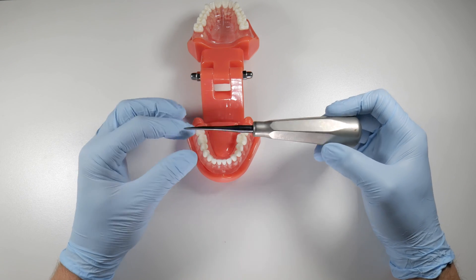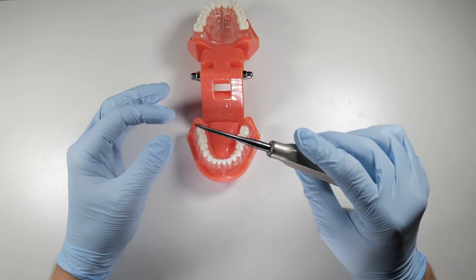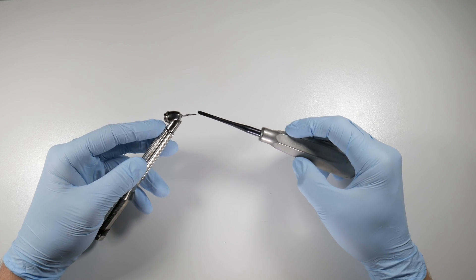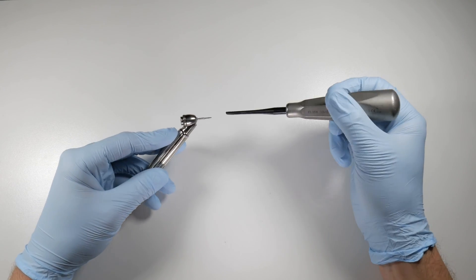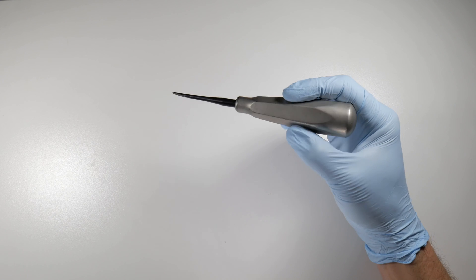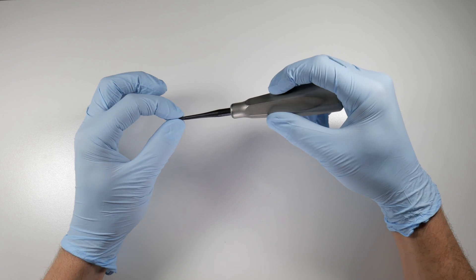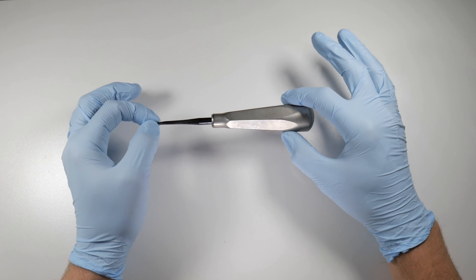Luxators come in all shapes and sizes, some with curves or bends on the end. They give you another way to attack a tooth when elevation alone isn't working. We can also use this in combination with a 700 surgical burr — very thin. A 701 works too; the 702 is getting a bit large. Using the 700 or 701, punched down to the tip of the flutes or slightly deeper along a root, allows you to slip this luxator down apically along the root surface for a perfect purchase point, fitting between the tooth and the bone to work the root tip loose.